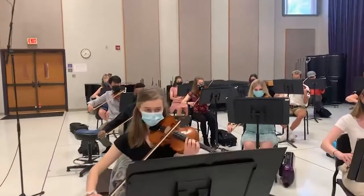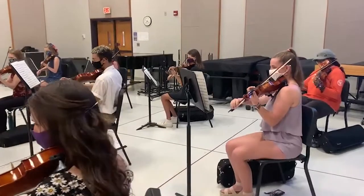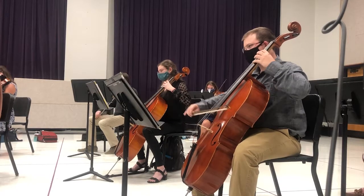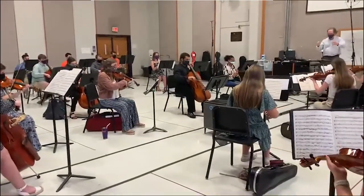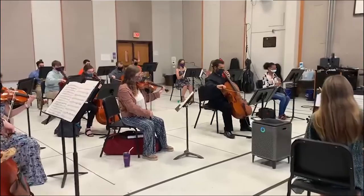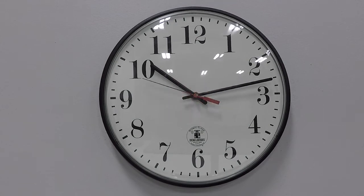First of all, you must mask all musicians. For more information on wind instrument bell covers, see the first video in this series at the link below. Next, we are still following the United States Center for Disease Control guidance for six-foot social distancing. We continue to recommend a 30-minute rehearsal period when indoors and a 60-minute period outdoors.